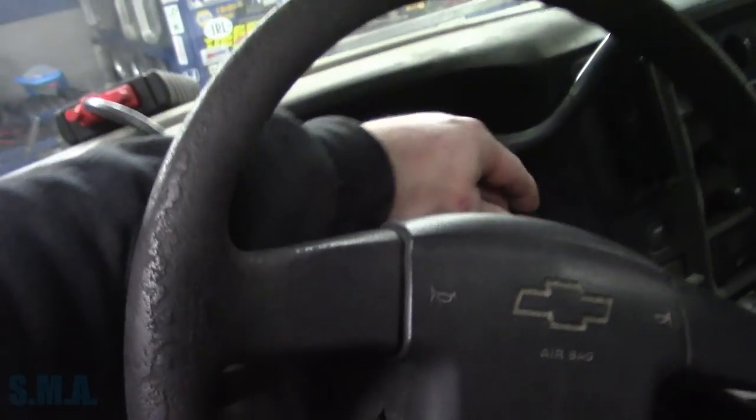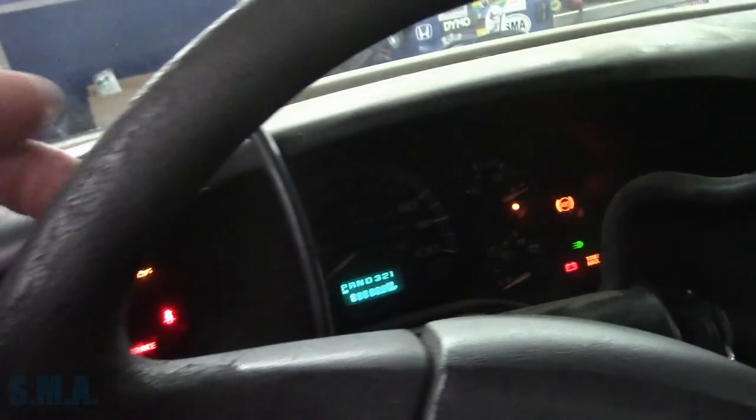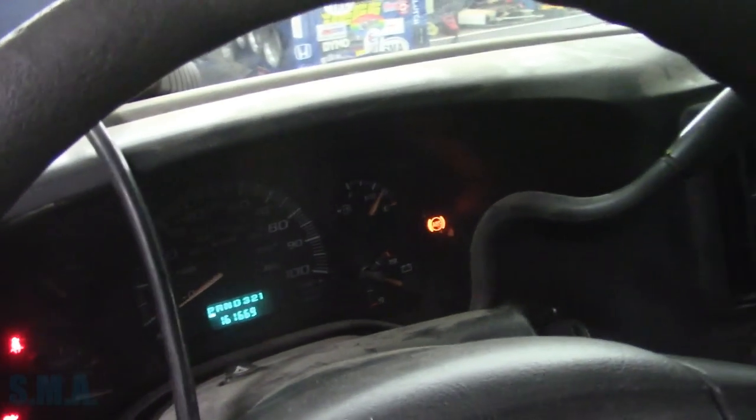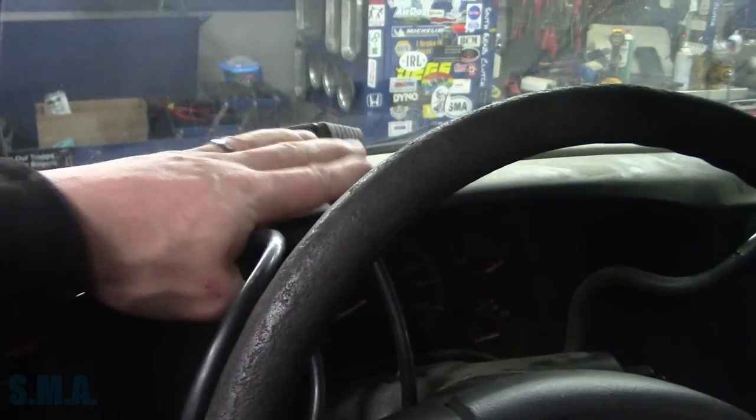Yeah, baby. ABS light's on — I see the ABS pump's unhooked underneath. All right, we're back up and running. We're good to go. Well, there you have it, folks — a couple quick, simple tests. I was thankful I didn't have to wait for somebody to help me push it in or run it in on brake clean. A couple quick parking lot checks and I was able to get to the root cause of the problem pretty quick.